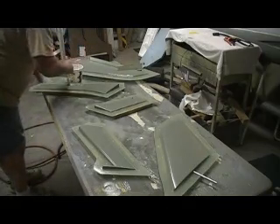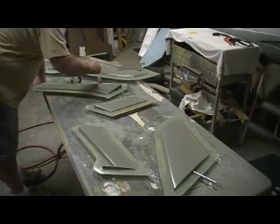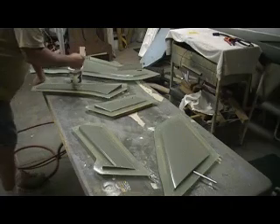I didn't put any rubber gloves on. Well, this first layer — this goes pretty fast.